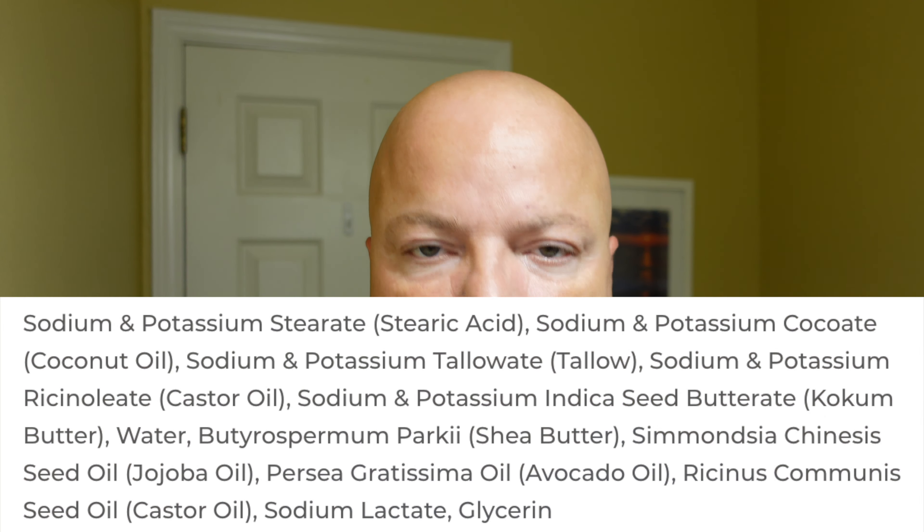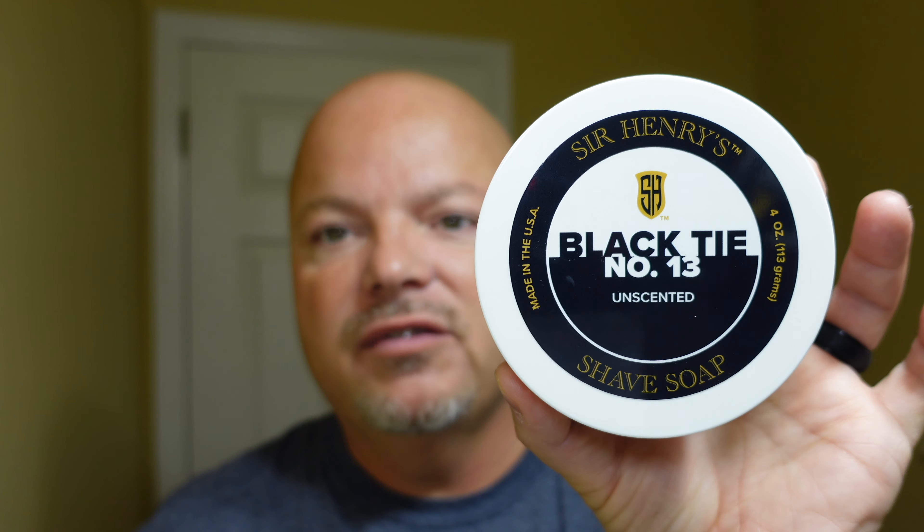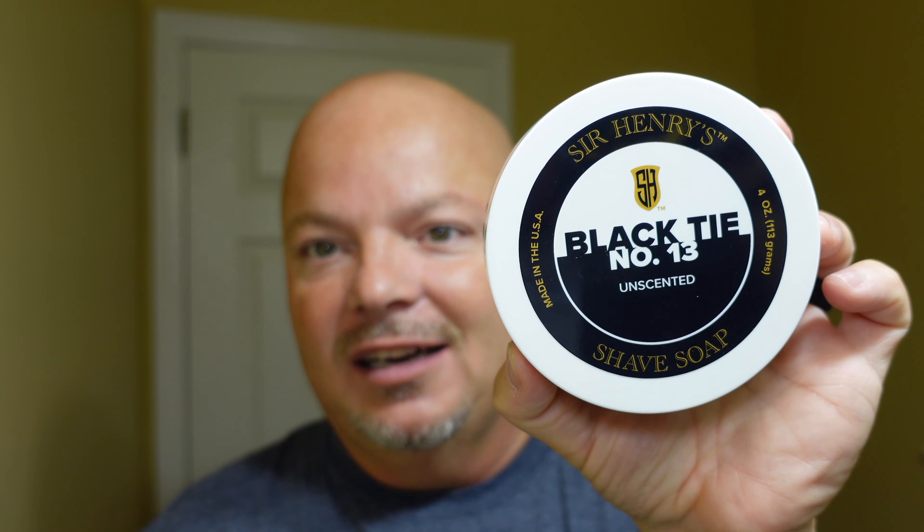This is an unscented soap. The consistency is pretty firm to the touch — it is quite hard, so you probably don't need to use a lot of it. This is a tallow-base soap; we'll put the ingredients up for you. I had no problem whatsoever lathering this. I've used Sir Henry's shaving soap before — it's good stuff. Sir Henry's is one of those few companies that offers a satisfaction guarantee, even on shaving soaps. They're pretty confident about their formula.